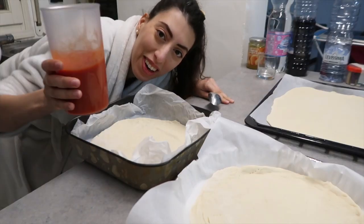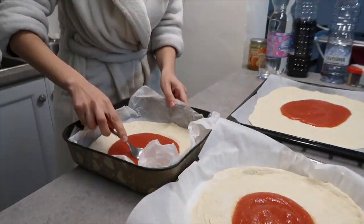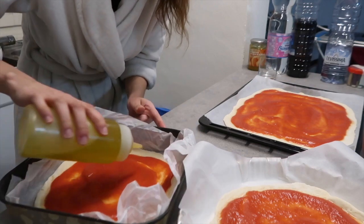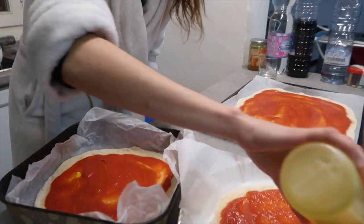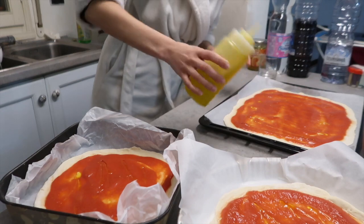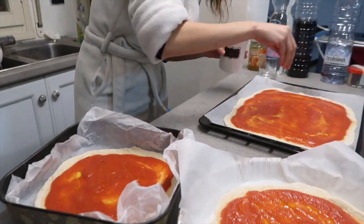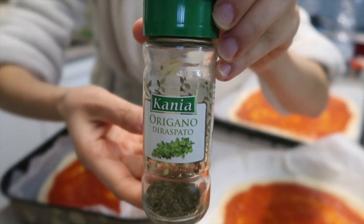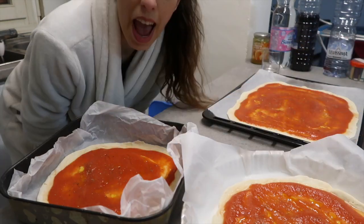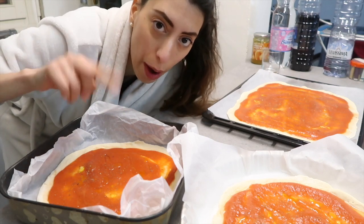Now we're gonna take our tomato sauce and spread it over our pizza. Just a little bit more of olive oil because we are in Italy — and another pinch of salt. Now I'm gonna add some oregano. And now we are ready to put this in the oven, and meanwhile they cook, I will cut the mozzarella.